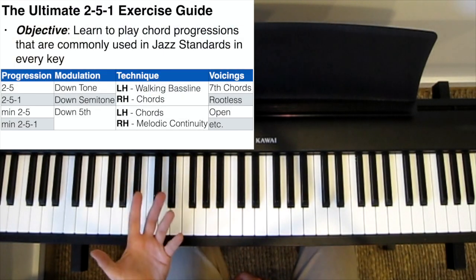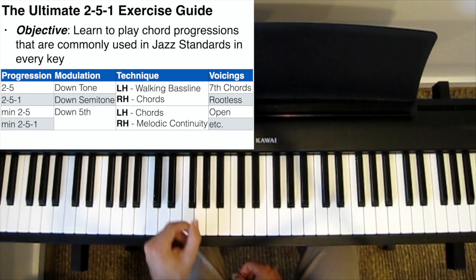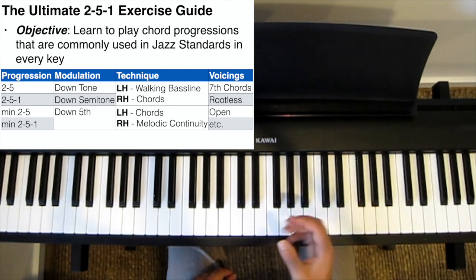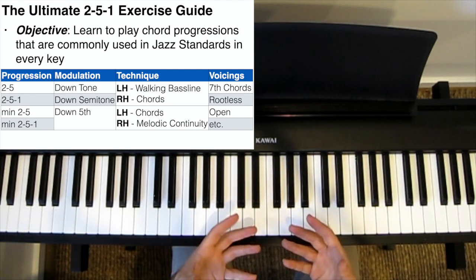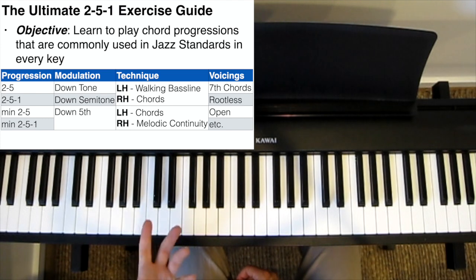Hi guys. Anyone who has spent some time learning or playing jazz knows that it's all about 2-5-1s. Any jazz teacher or YouTube channel will continuously emphasize the need to practice 2-5-1s, and for good reason. 2-5-1 chord progressions are very common in a lot of jazz standards, so if you know how to play 2-5-1s comfortably, learning a brand new jazz song will be considerably easier. But how should you practice them?